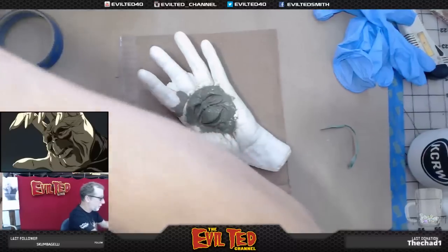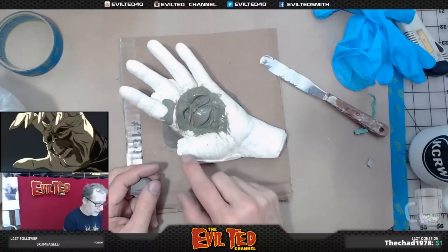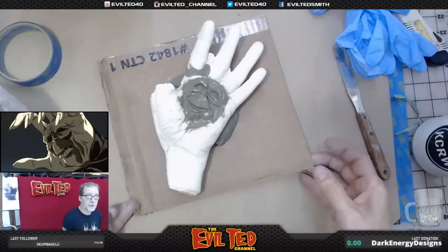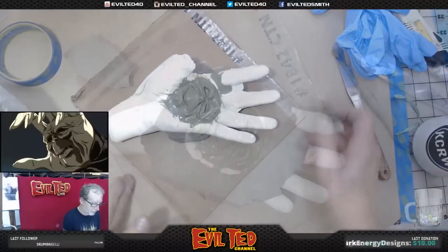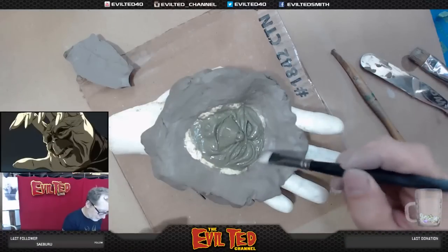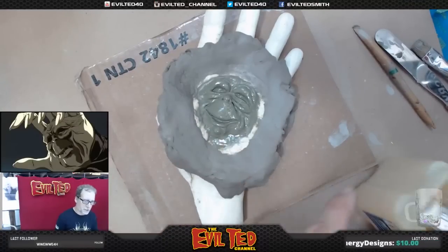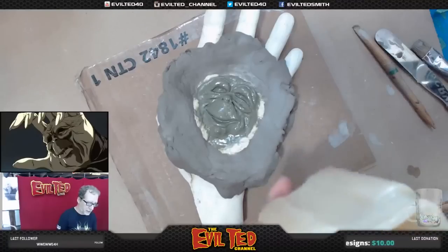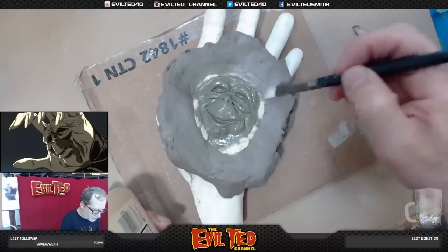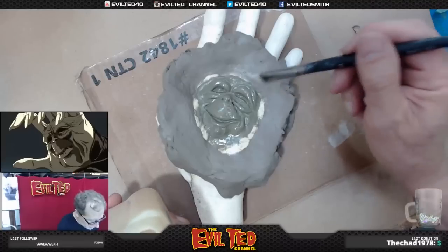By the way, yes — the thumb is missing. I broke the thumb off because for making the mold it was in my way and wasn't necessary, so I just took a hacksaw and cut it off. I put this on a piece of cardboard to make it easy to move around. I'm using a brush wet with water to clean off some excess clay on the stone. The stone is coated and has no undercuts, but just for safety I've got some Vaseline petroleum jelly and I'm going to brush down the stone areas to make sure everything releases.